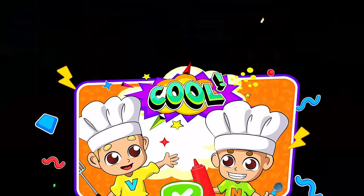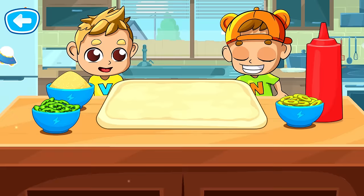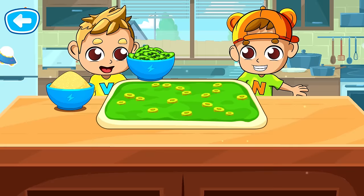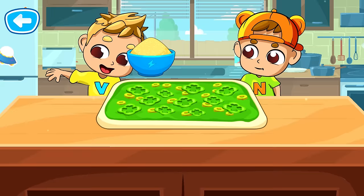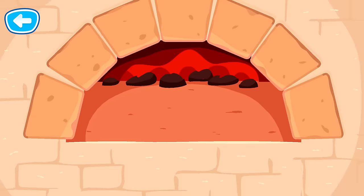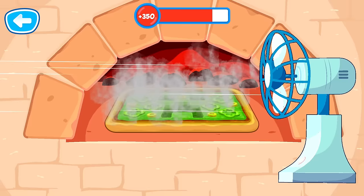You need to flatten the dough. Now add ingredients to the dough. Way to go! Great! Let's put the pizza in the oven. It's time to bake a pizza! Yay! Our pizza is ready!